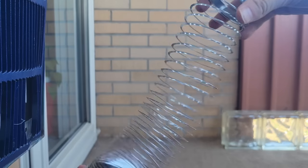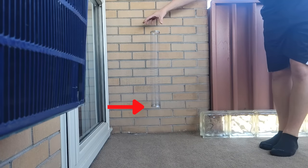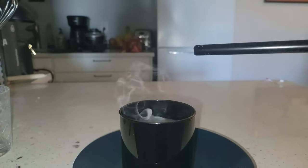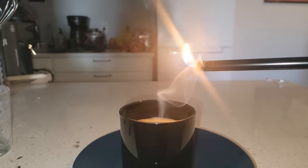If you take a slinky and drop it while it's in tension, you'll notice that the bottom of the slinky doesn't start falling until the rest of the slinky catches up. If you blow out a candle, you can relight it from above by lighting a stream of unburned wax vapor that propagates the flame back to the wick.